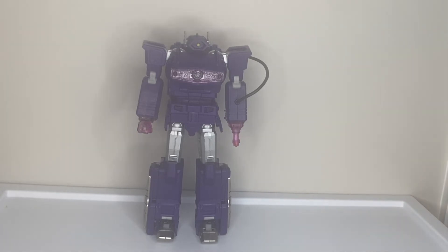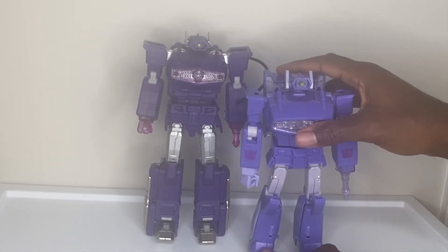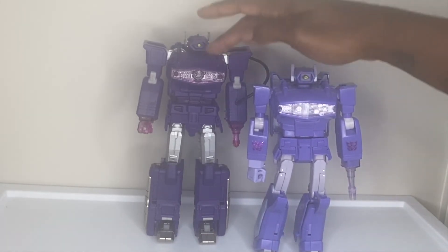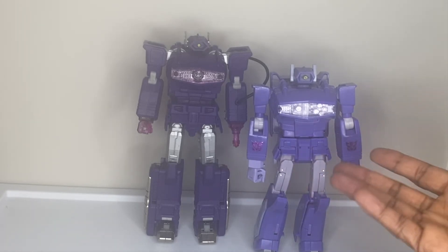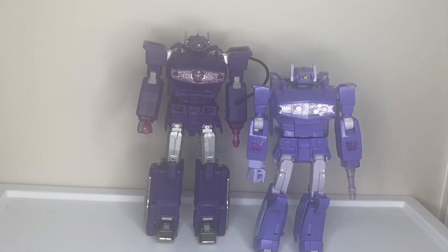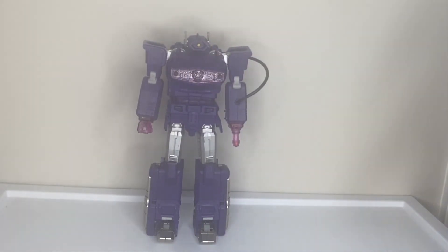I like everything else about the figure. The size — put them side by side — this Quake Wave is imposing, villainous. That's what I think of when I think of Shockwave. If you think of Shockwave from Transformer Prime or IDW where he was a villain in his own right, go for this look. If you think of him more from the G1 cartoon where he was just a loyal flunky of Megatron, the smaller one suits that. But for me I want Shockwave big and intimidating — like that classic Transformers comic cover with all the dead Autobots. This fits that motif.